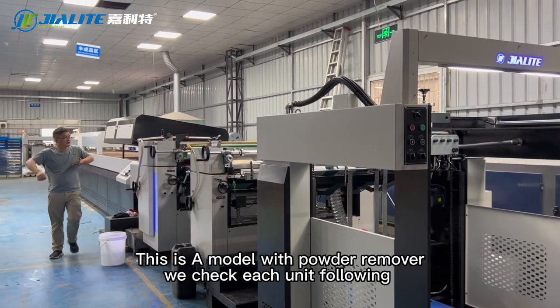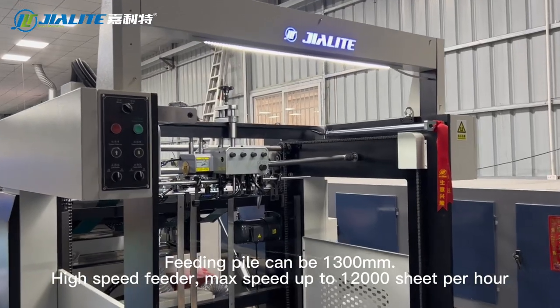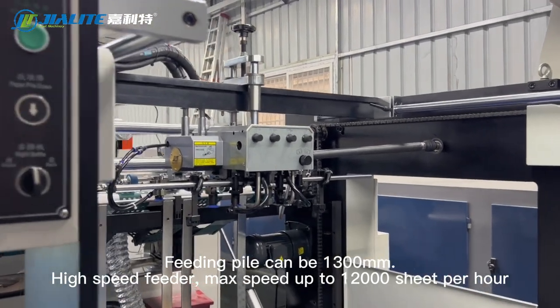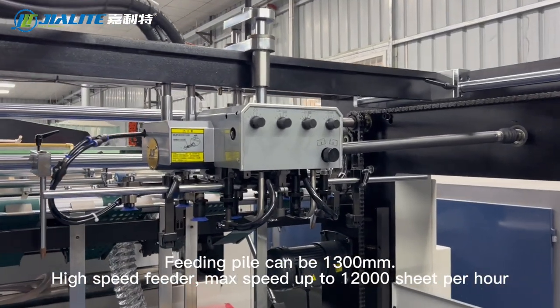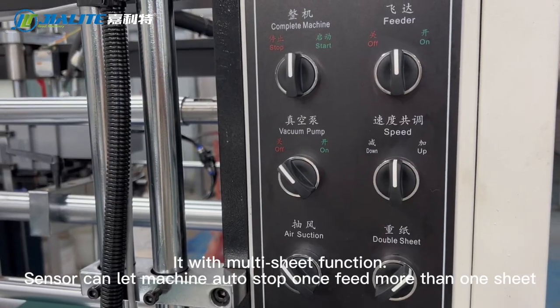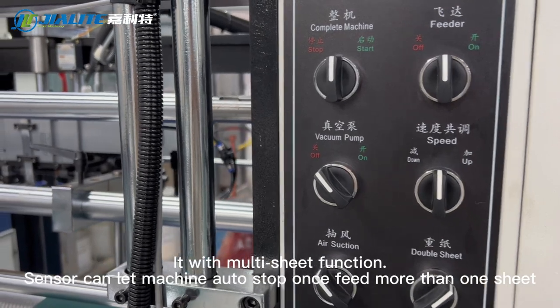We check each unit following. The feeding pile can be 1,300 mm. High speed feeder — max speed up to 12,000 sheets per hour. It also has a multi-sheet function.